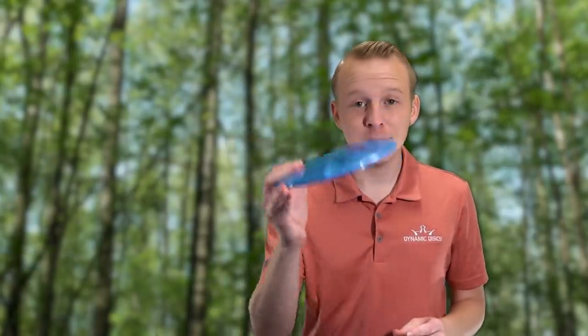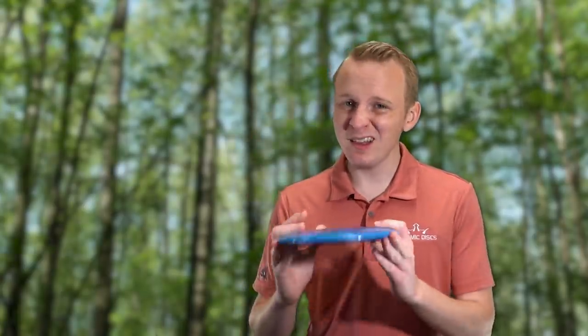Most of us when we're starting out learning how to play disc golf, we struggle with a nose up release. Nose up really sucks because it slows your disc down since it's not flying very aerodynamic, it makes it a lot harder to control the height, and it makes your discs fly a lot more stable. These are our tips to help fix a nose up release.